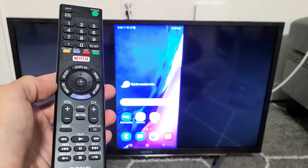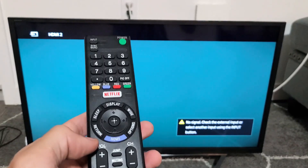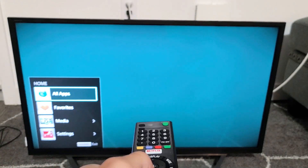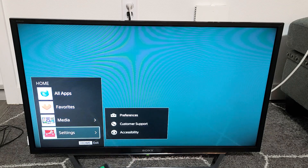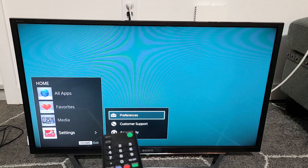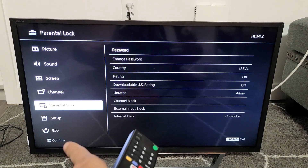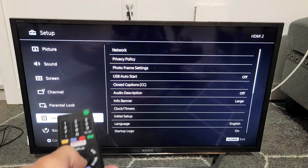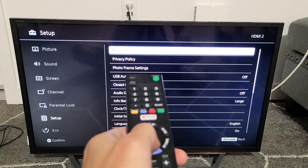So what you want to do is grab your remote and tap on Home. You'll see a little menu and the left pane pop up. Go down to Settings, move over to the right, then go to Preferences. From here, go all the way down to Setup on the left, click Setup, move to the right, and go to Network — the first one up there.